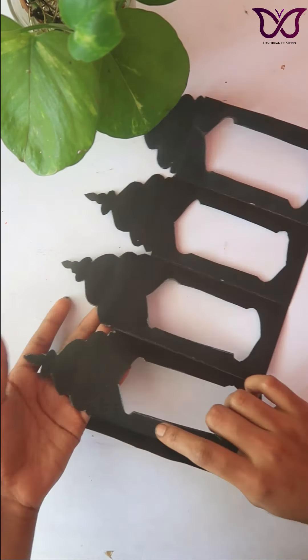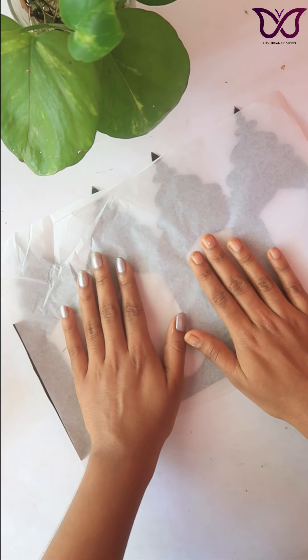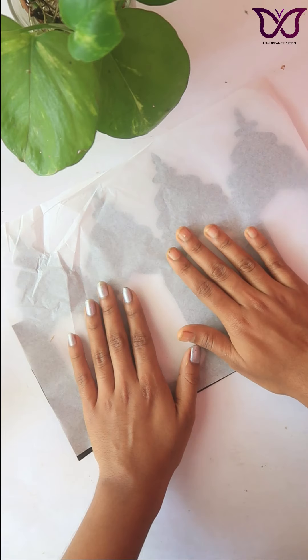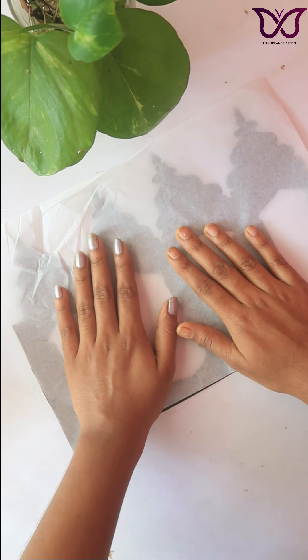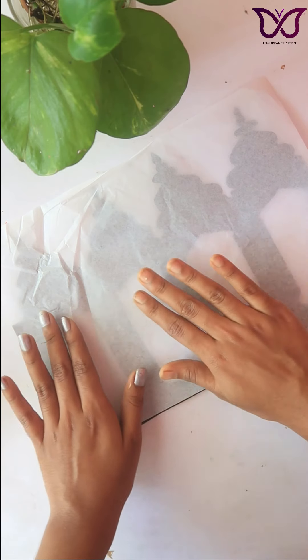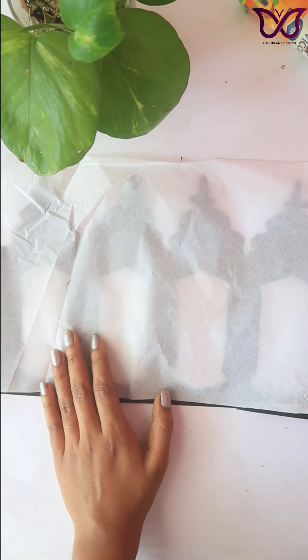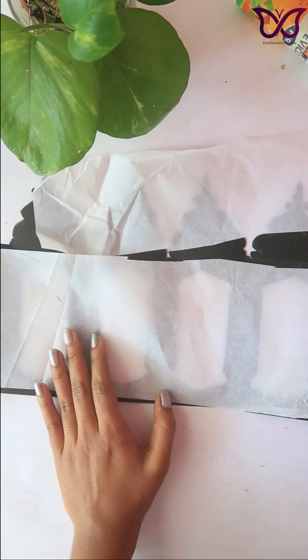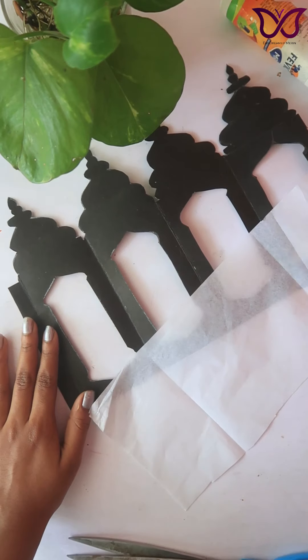We will use a butter paper. I will use a transparent sheet of butter paper. This gives a nice texture to the lantern.